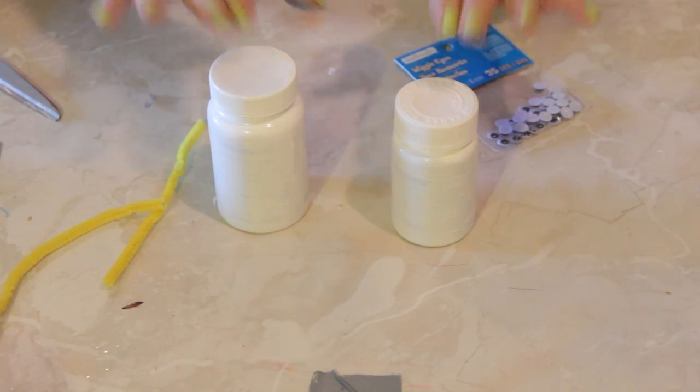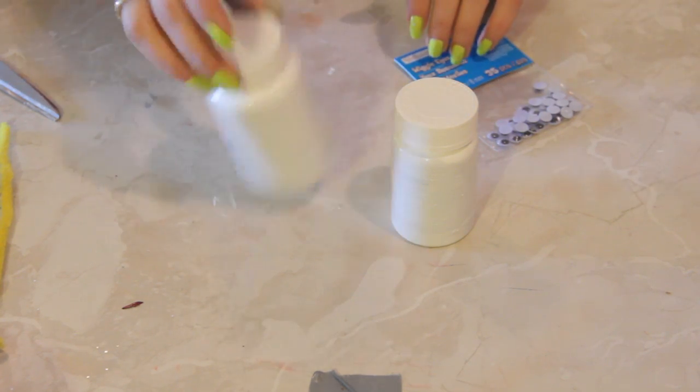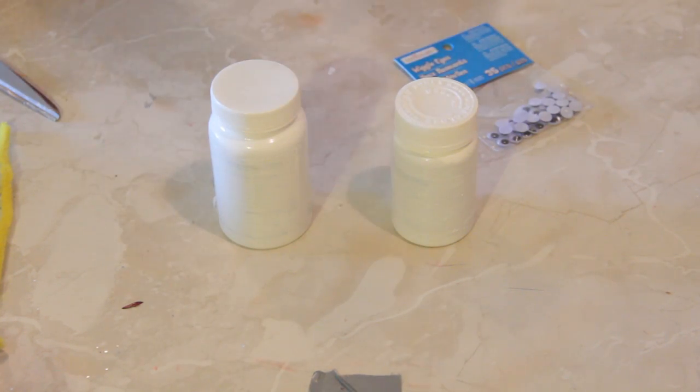So here I have two white plastic medicine bottles. One of them was a prescription a long time ago, this one just happened to be something else. Make sure that you empty them and wash them out with water, lemon juice, whatever you have — soap of course.